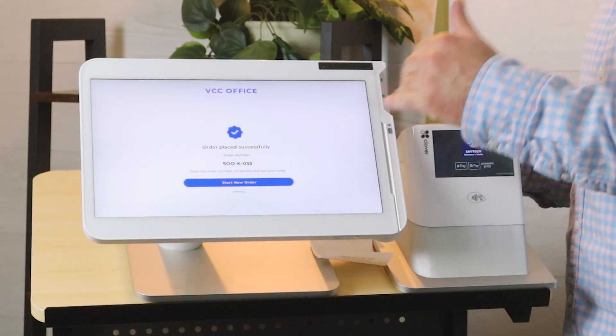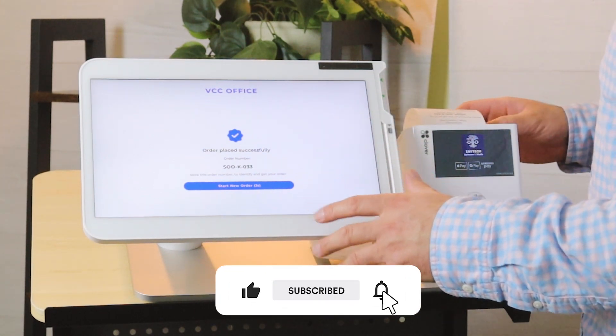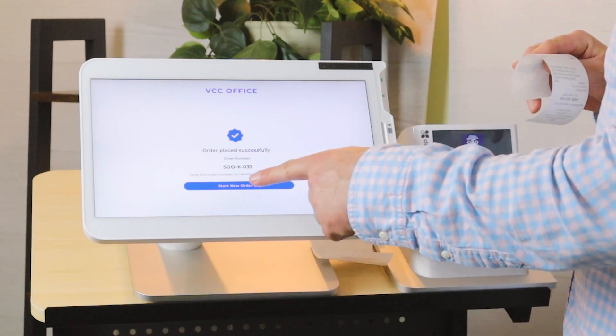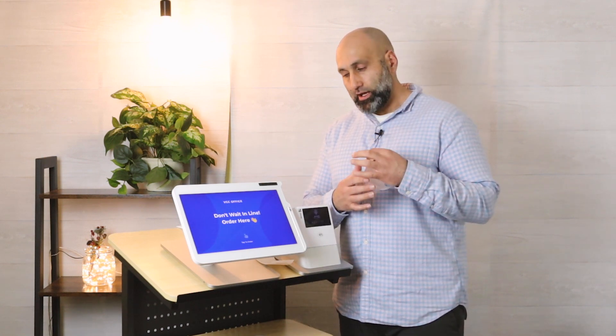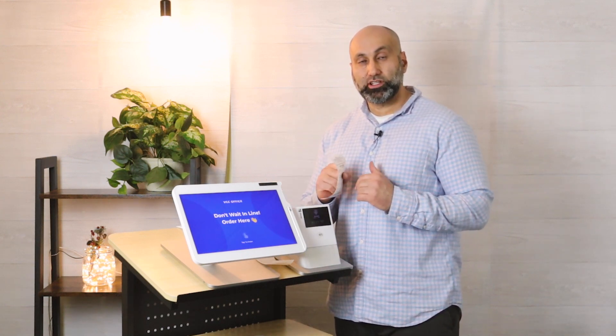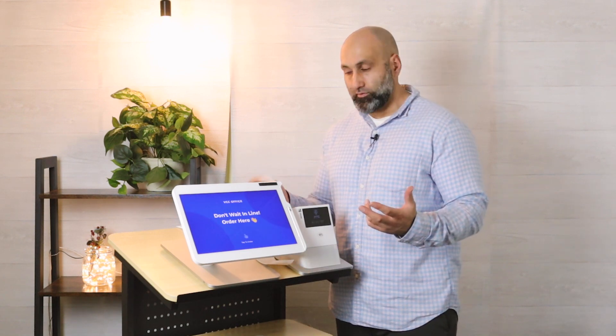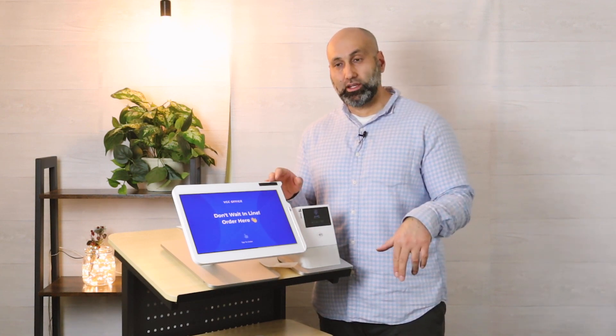With cash, it'll ask if they want to do another order, giving them about three to five seconds to decide before going back to the start screen for the next customer. Here's the order slip — and if you have a kitchen printer in the back, it'll print the order so the chefs, cooks, pizza makers, or sandwich makers can have it ready for the customer.